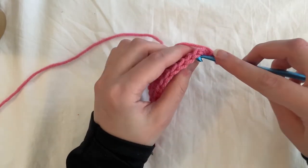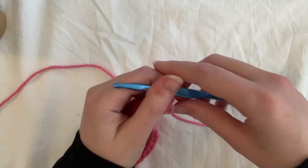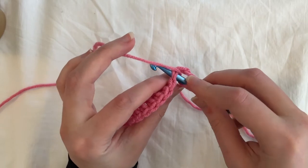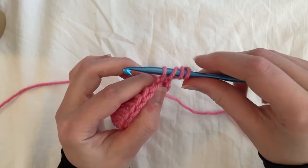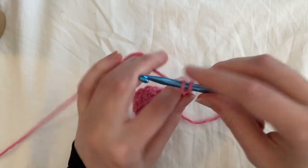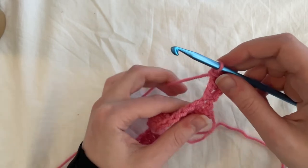Starting in this first stitch here, we're going to do a treble crochet. To do a treble crochet, you yarn over twice before you do anything, then insert your hook into that first stitch, yarn over, and pull up a loop — so you have four loops on your hook. Yarn over, pull through two. Yarn over again and pull through two. Yarn over again and pull through the last two. So you're yarning over and pulling through three times.